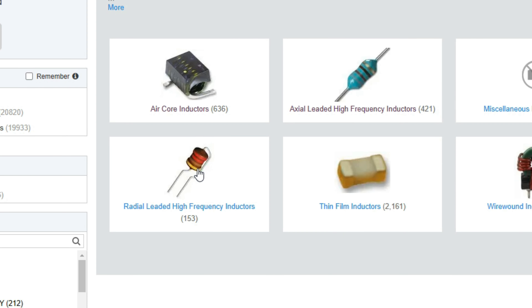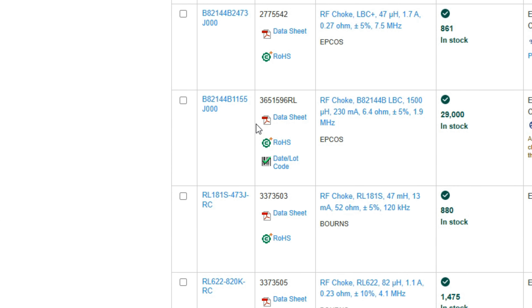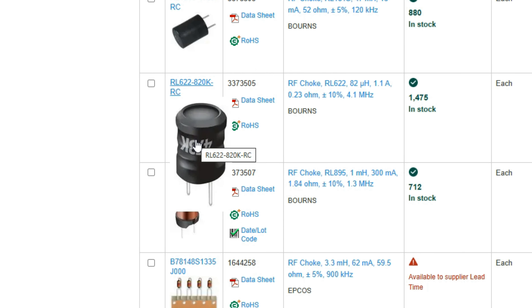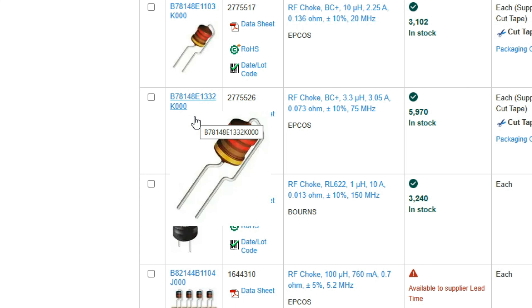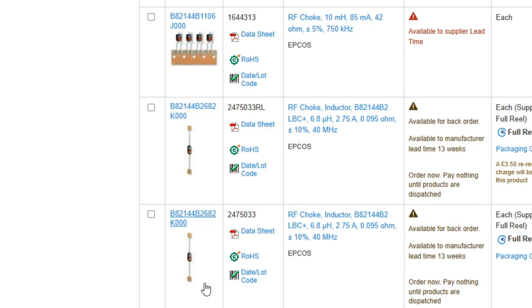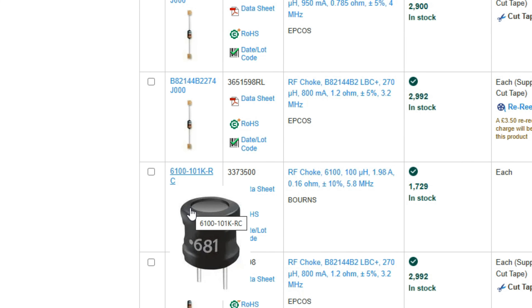These are the ones that really confuse people - they are coils, but they're quite often wrapped in a plastic case or a can, and they look like a capacitor. That one definitely looks like a capacitor, and it's just a coil with a sleeve over it. They are done like that for a reason - it's convenient, it's protection, and it presumably keeps the component working longer - but it's really confusing, so don't let yourself get confused by it.